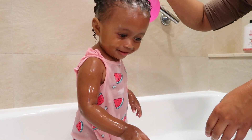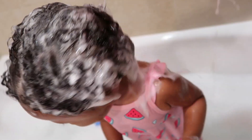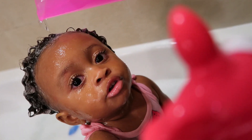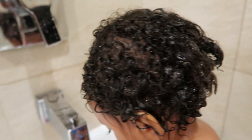Now it's time to rinse the shampoo out of her hair. All I do is move the water so there's no soap or bubbles in it, then take the pitcher and run the water over her hair. Here's how her hair looks after I've rinsed the shampoo out.